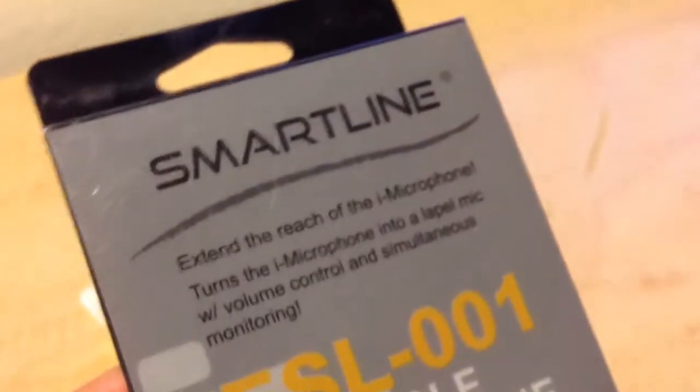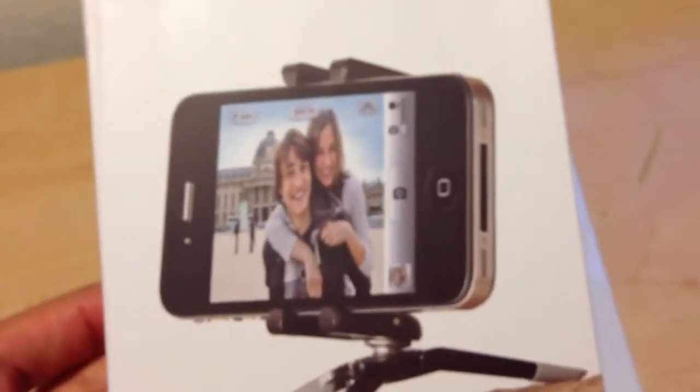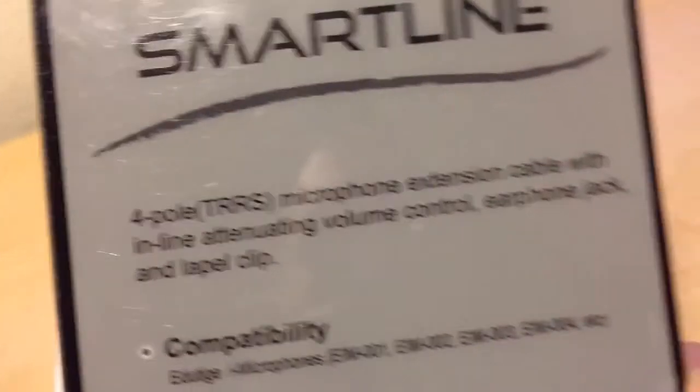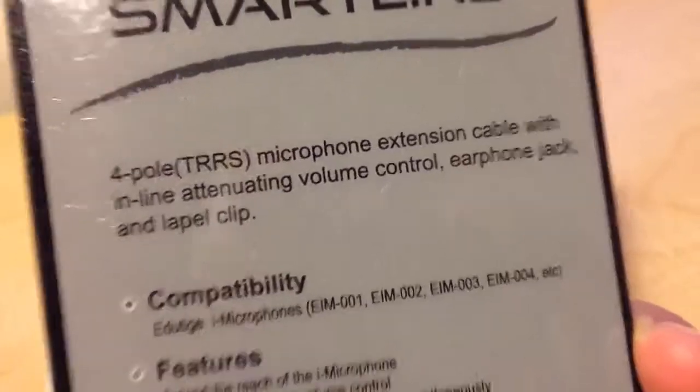In order to solve that problem, the last piece of the puzzle and newest addition to the vlogging on iPhone family is the ESL-001 — a 4-pole microphone extension cable. Really what this is is an adapter cable which will allow me to plug this microphone into this, which then plugs directly into the iPhone 5. This will actually give you the ability to attach it like a lapel — more or less like a lavalier microphone. So it's a two-piece lavalier, a cheap budget way to pull off the same thing.